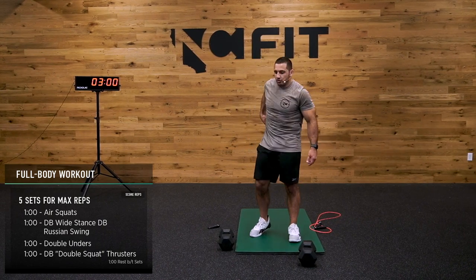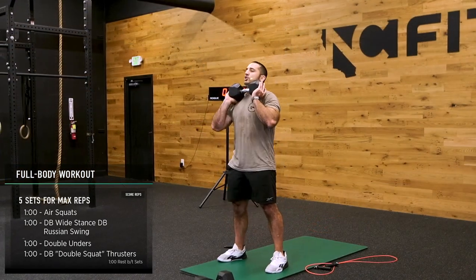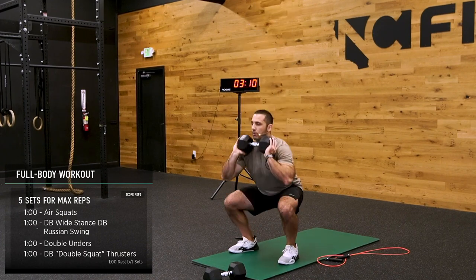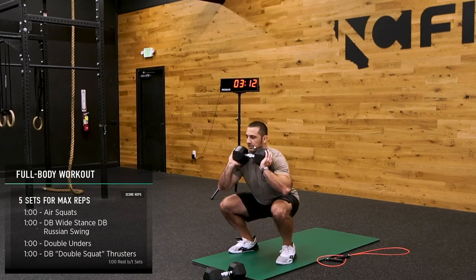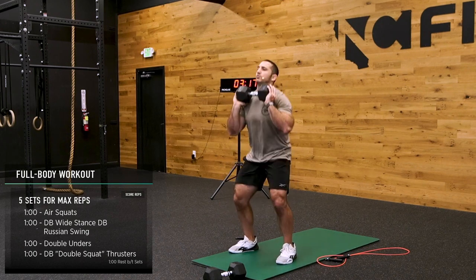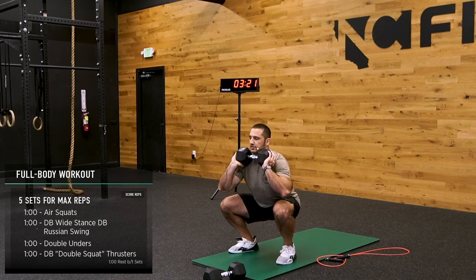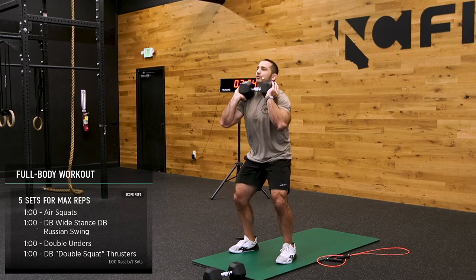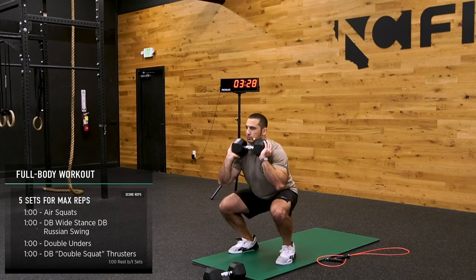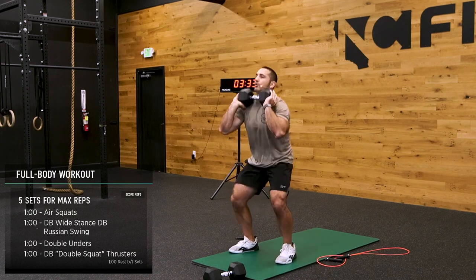Let's get those thrusters, guys — you and me. Grab that dumbbell, front rack position. Double squat — one, two — and a thrust. Non-stop. If one dumbbell is too light for you, grab your second one. Almost done with round one. Legs should be feeling good right now.